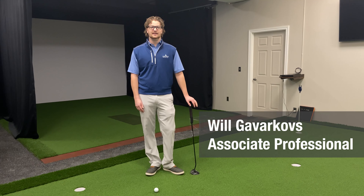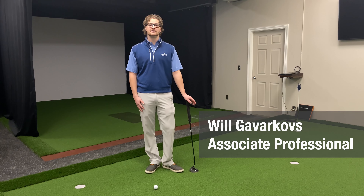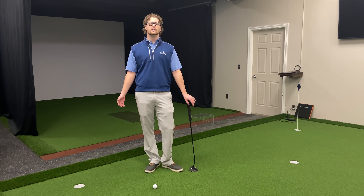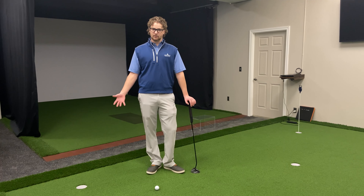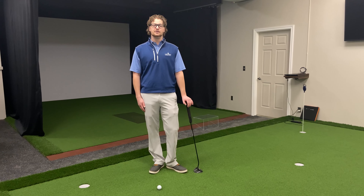Hi everyone, Will here in the Winter Academy on a practice green, part three of our putting series. Today we're going to go over speed control — a quick tip you can take to the golf course or practice at home if it's available to you.